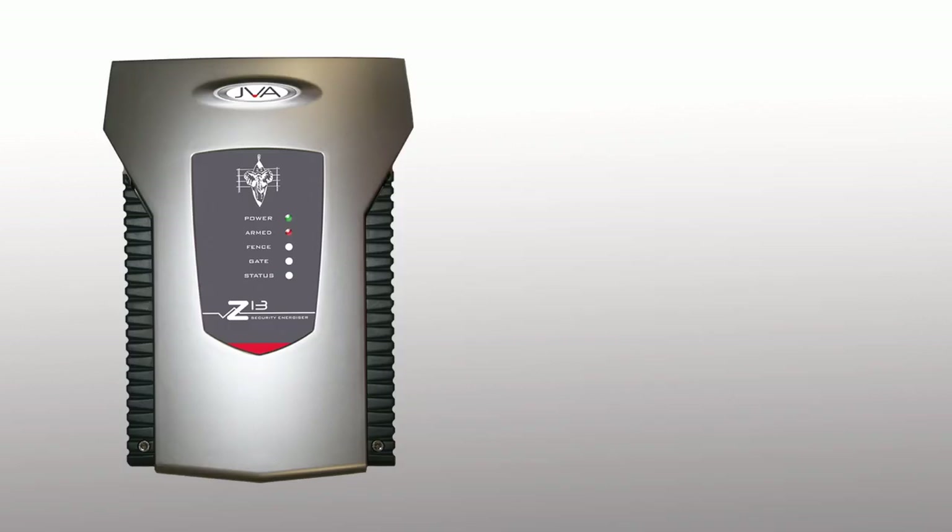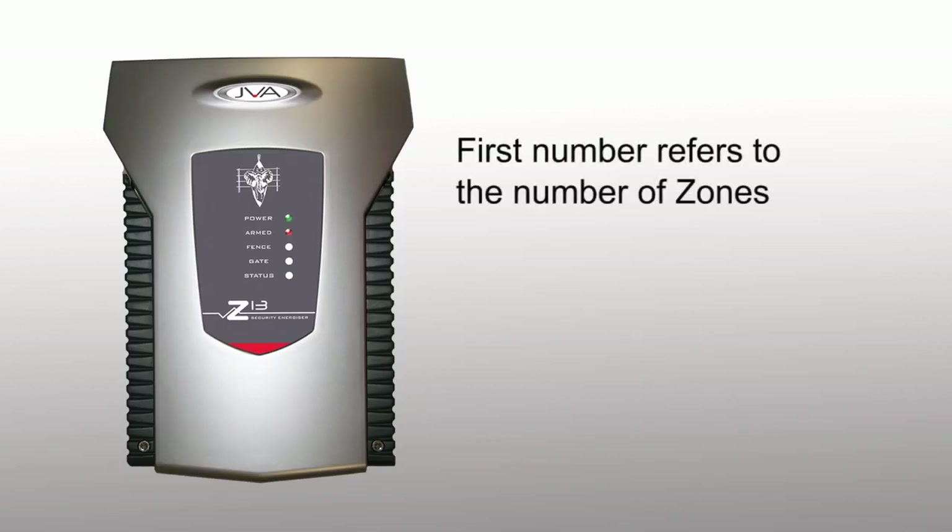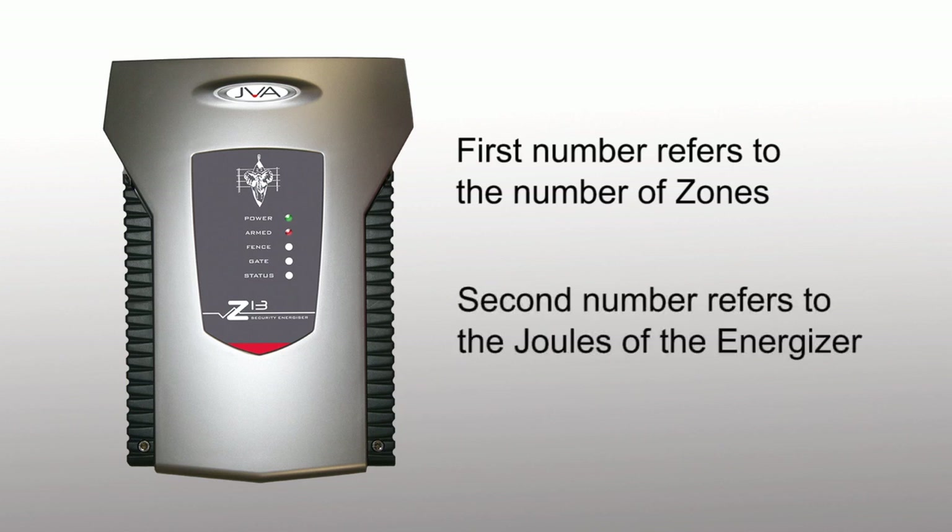The first number, such as in a Z13, the 1, refers to the number of zones — so it would be a 1 zone. The second number, the 3, refers to the number of joules of the unit. So Z13 would be a 1 zone, 3 joule unit.